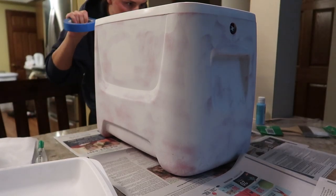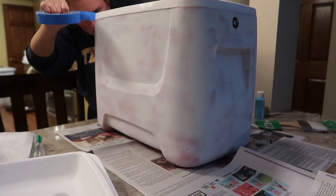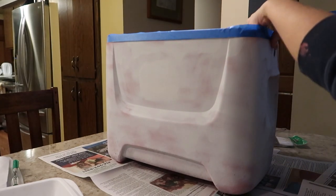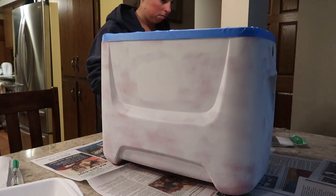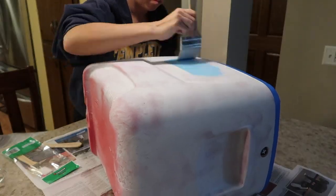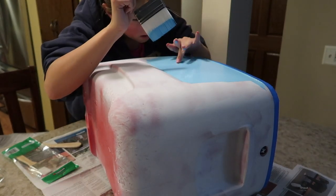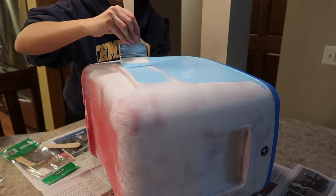My first step for painting was to put the painter's tape along the top part of the cooler where it's white, just so when I'm painting I don't get any paint on it as I go. I'm going to put down the base color of the cooler. This cooler is pretty simple because I'm just doing the same color all the way around. If you are doing a different color on different sides of the cooler, I would suggest putting tape on the corners and doing two opposite sides at a time, then doing the other opposite sides.